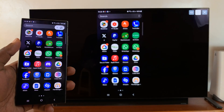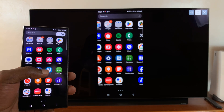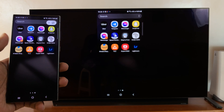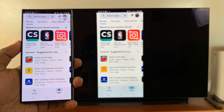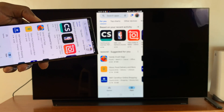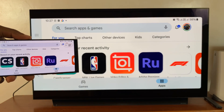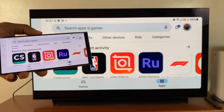And as you can see, my screen is mirrored to my LG Smart TV. I can now go into my gallery, look at photos, use apps, and it works even in landscape mode. So if you're in an app and you put it in landscape mode, it's also going to go into landscape mode on the TV. That means you can also play games using the TV as your display.